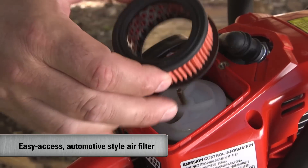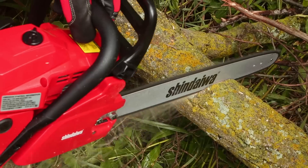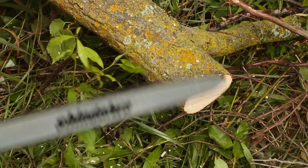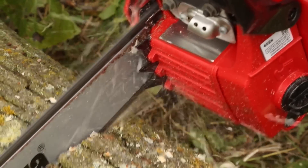The 402S features an easy-access, heavy-duty, automotive-style air filter for superior filtration and hassle-free maintenance. It is also equipped with a replaceable metal bumper spike, which helps protect the saw from the log and acts as a pivot point while cutting to enhance control.